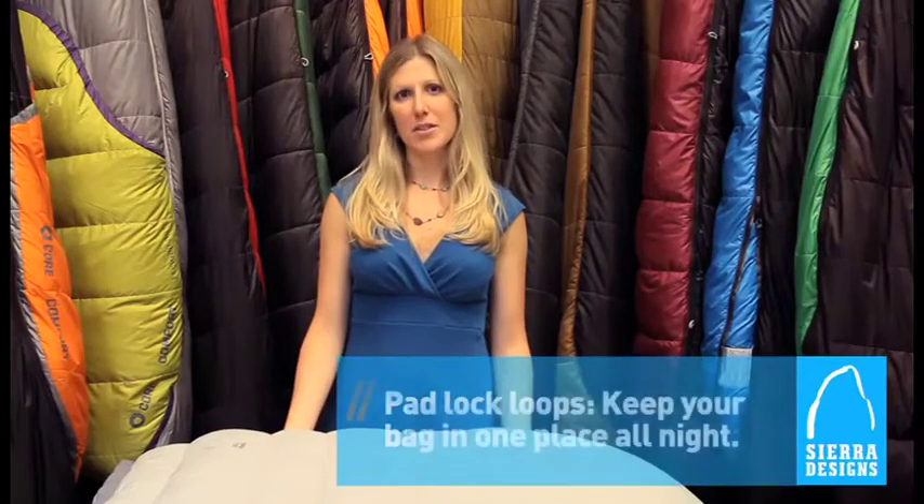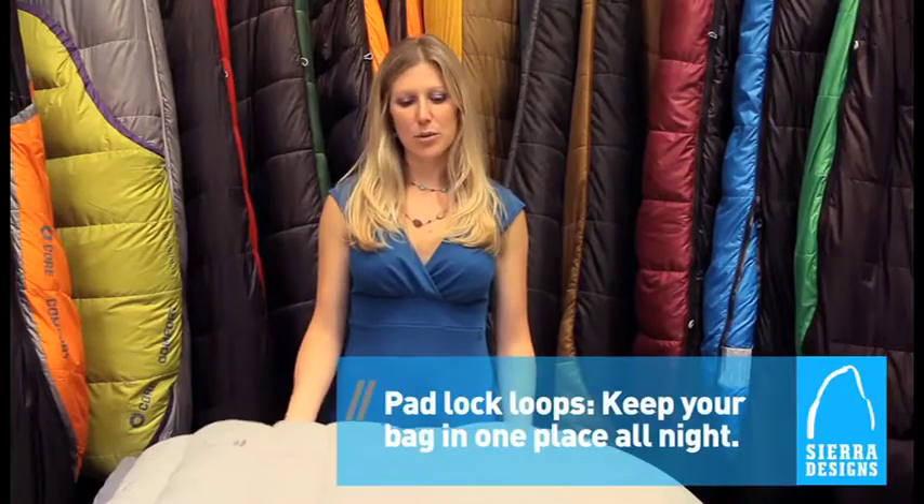So with the Laurel 15, you really do get the best of both worlds and a ton of versatility. You get a bag that's great for car camping and also, weighing in at 2 pounds 12 ounces, it's an excellent backpacking option.